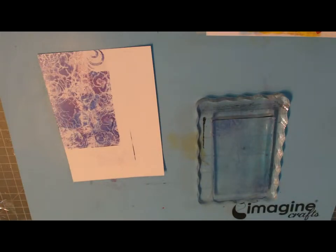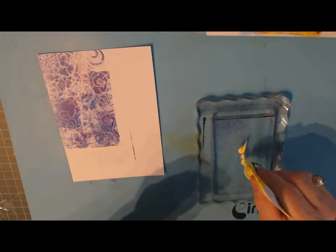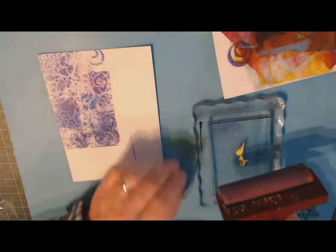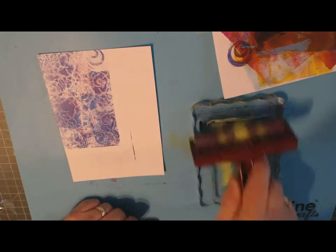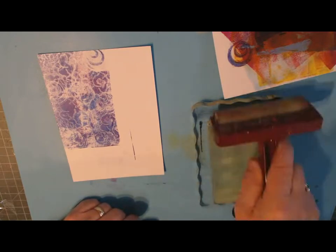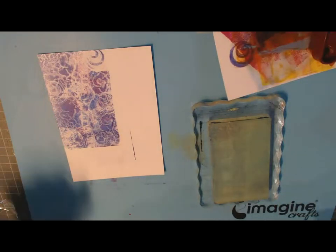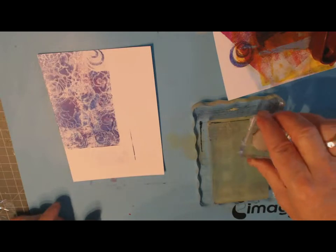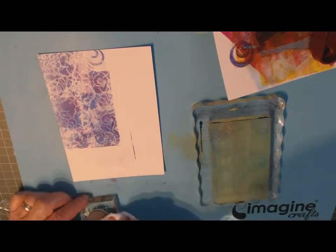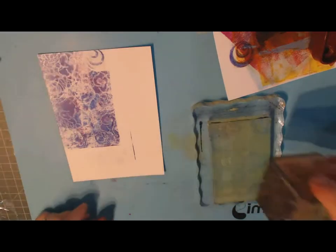So what I'll do is go through this process again, maybe with a different color. Let's use yellow — I'm not cleaning off the plate. It doesn't really matter if I've done the same pattern or not since these are background stamps.